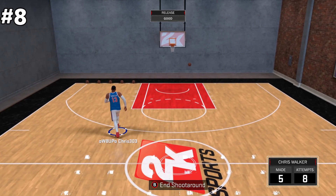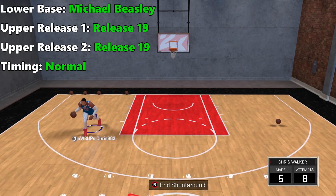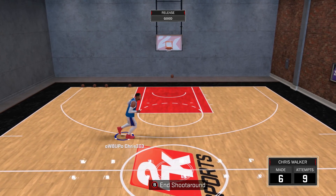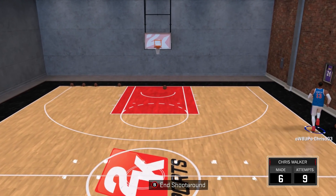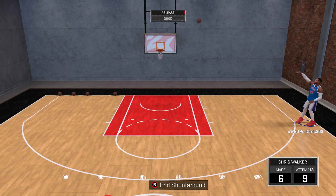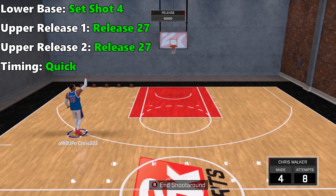Coming in at number 8: for lower base, Michael Beasley; for upper release 1, release 19; and timing normal. This jump shot barely gets off the ground, but he has a slight wiggle in his arms that gives you a cue to let the ball go.